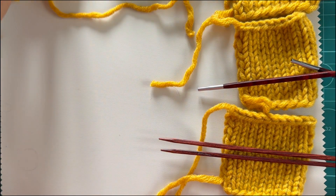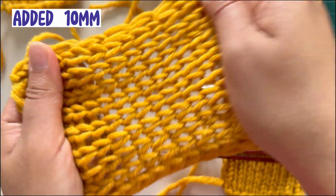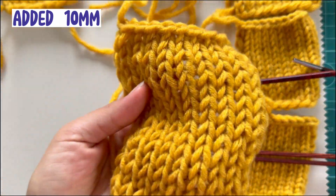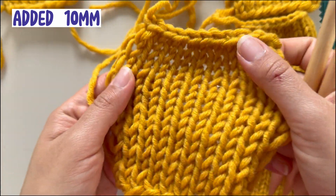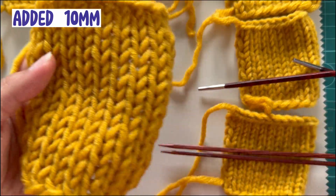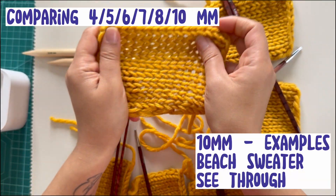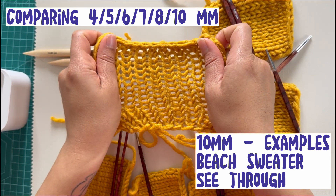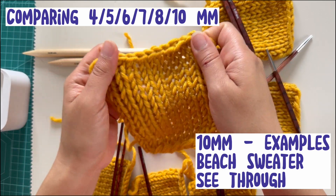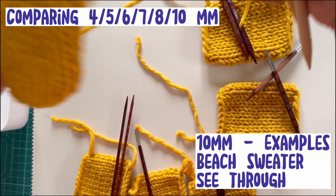I thought since the eight wasn't actually that bad, I would go one further up. I don't have nine needles but I used ten. We can see the difference — here with the ten it's quite see-through, so this would be good for example for a bikini top or those nice airy sweaters.